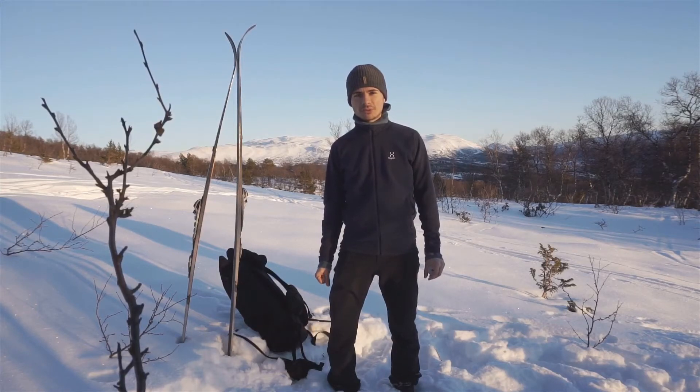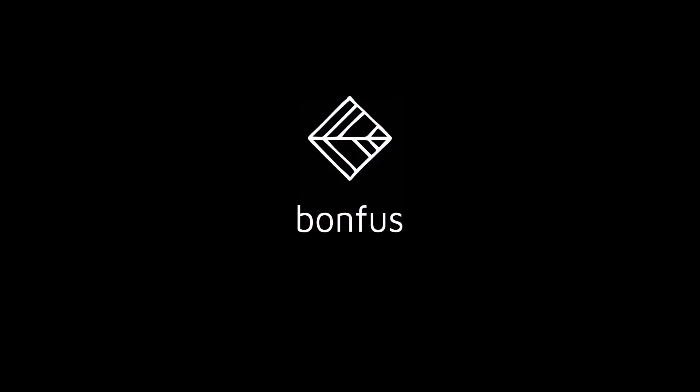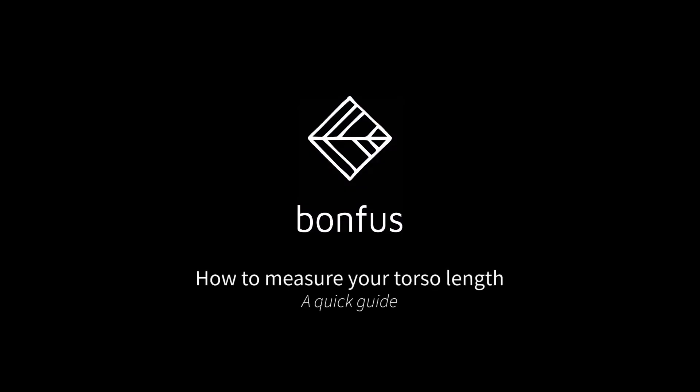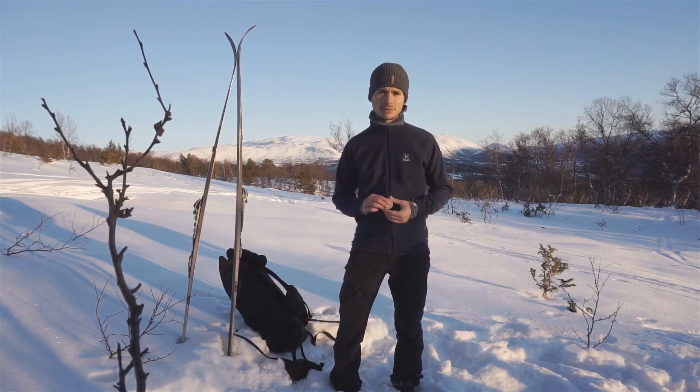Hello, this is Niccolò from Bonfus Ultralight, and in this video we're going to show you how to measure your torso length to choose the right pack for you. Measuring your torso length is a very simple procedure and it takes no more than 30 seconds, and it is easier done if you have a person helping you out.